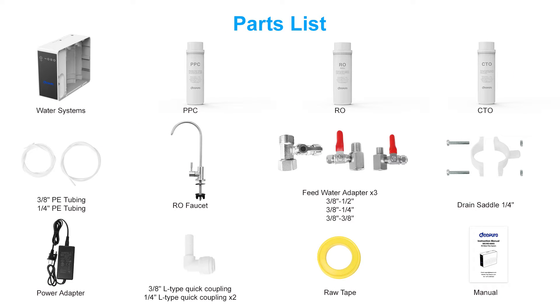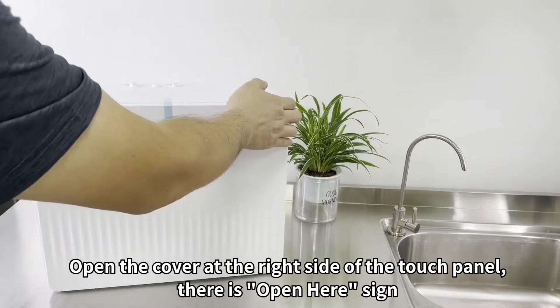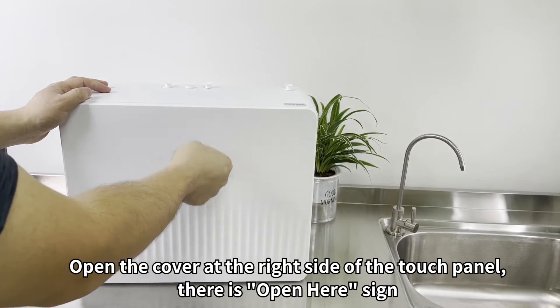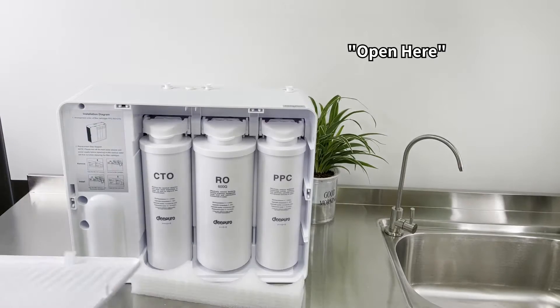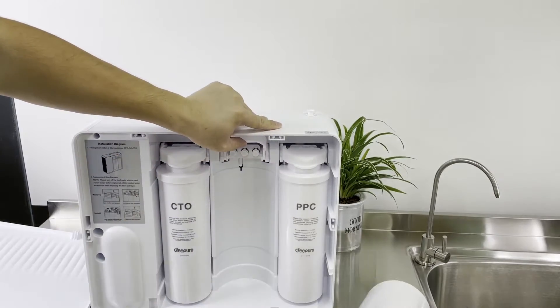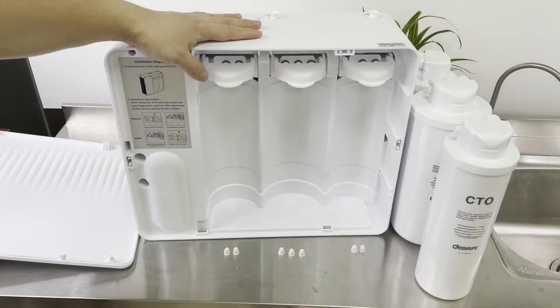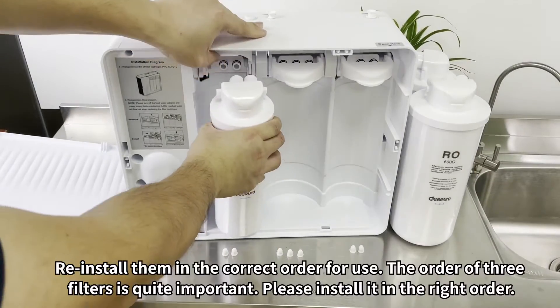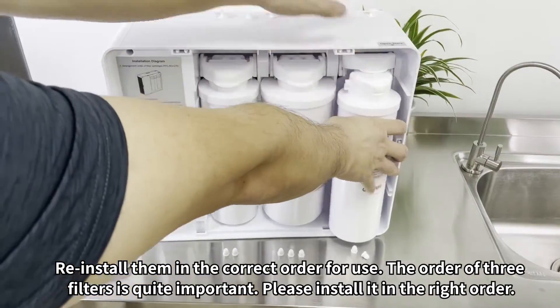First, open the box and inspect all the components. Before installing the machine, open the cover at the right side of the touch panel — there is an 'Open Here' sign. Take out the three filter cartridges, unplug all rubber plugs, and reinstall them in the correct order for use. The order of the three filters is quite important, so please install them in the right order.